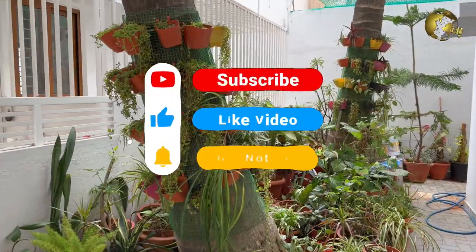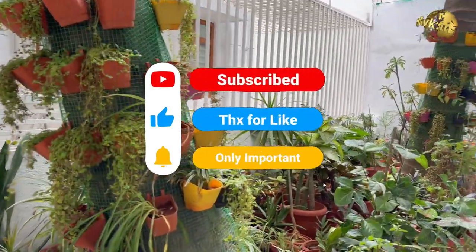Please like, share, and comment below with your feedback and queries. Happy Gardening!